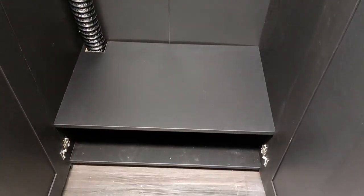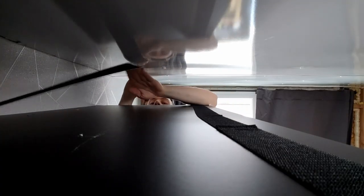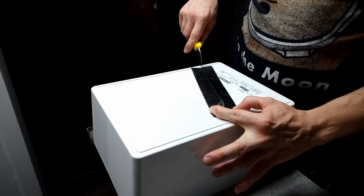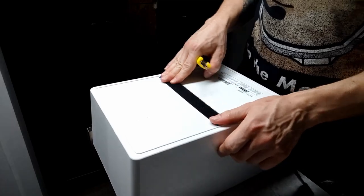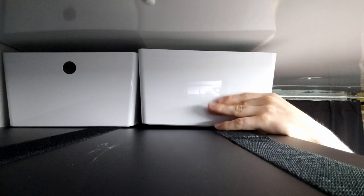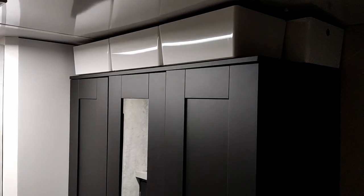To top it all off — pun intended — we're going to be attaching some velcro strips to the top of the wardrobe to utilize that extra space. I've got about six inches or so above the wardrobe that I don't want to waste, but I also don't want to put anything permanent up there. I do like the option to have it open — it allows for extra space and again a psychological feeling of more openness. However, if I feel like I need more storage, I can simply put these velcro storage bins on top and store shoes, food, supplies, whatever I need for the longer-term trips I'll be taking.